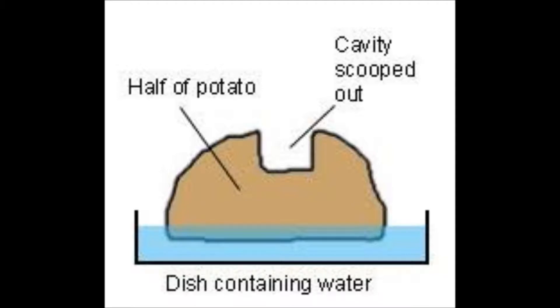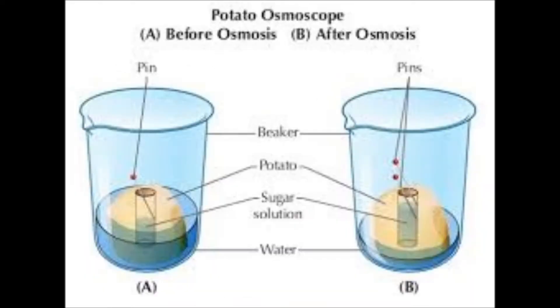Take two bowls and fill them with water. Keep two pinches of sugar inside the cavities of both the potatoes. Leave it for two hours.